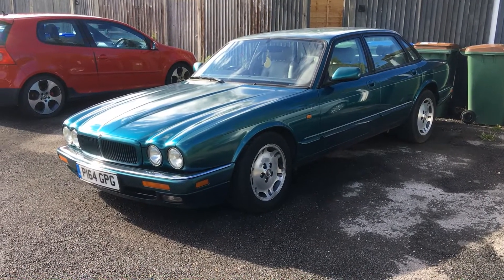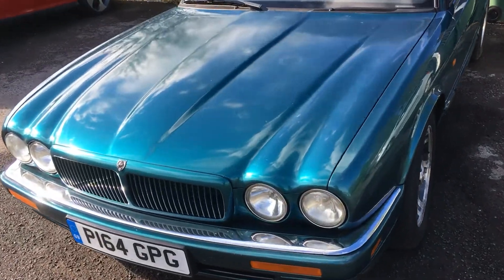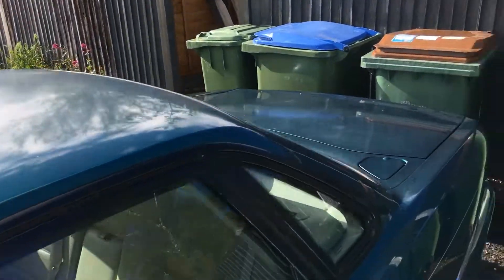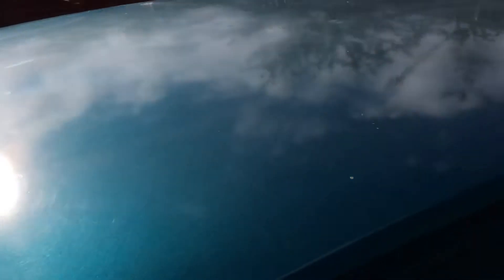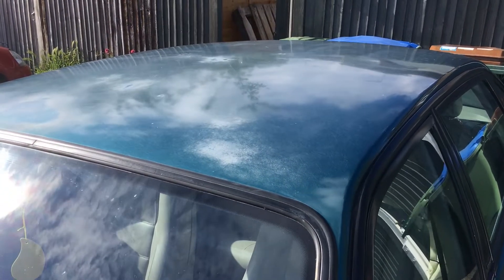I'd like to start first with the bodywork. You've probably seen on the previous video there are a few paint defects, mainly on the bonnet area, the roof, and also on the boot lid. You can see some crazing here, some old lacquer peel on the roof area which the previous owner tried to smooth out and make a little bit better, and also some fading and crazing on the bonnet area.